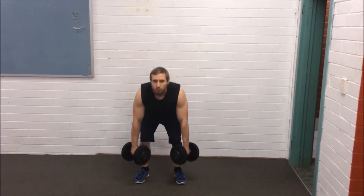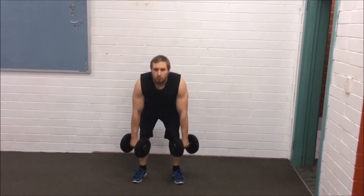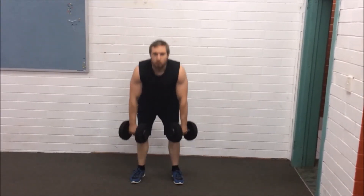Extend the knees and hips while breathing out, standing up to an upright position, making sure to squeeze your backside and stick your chest out while in the upright position.